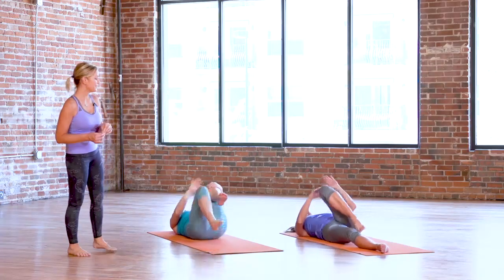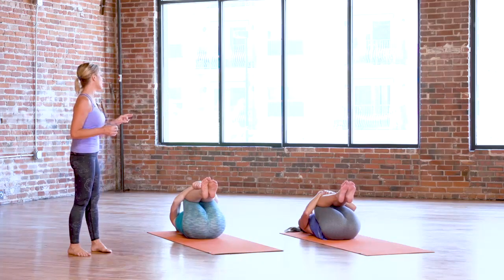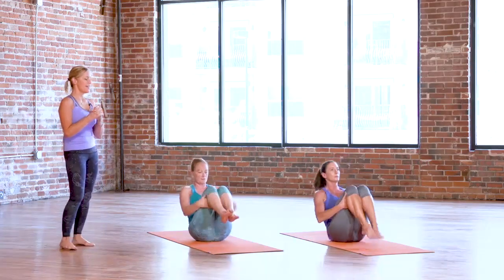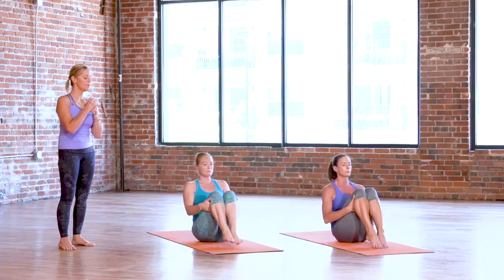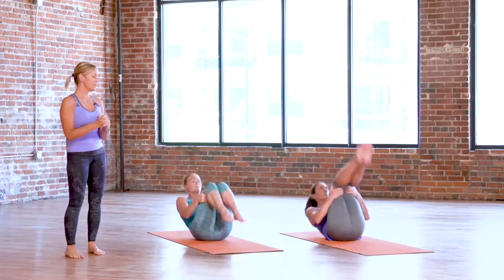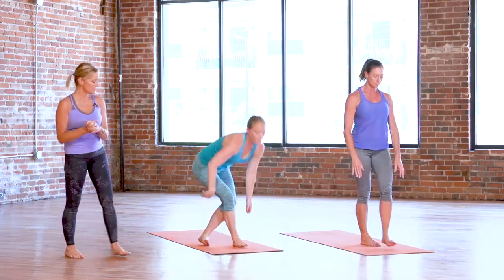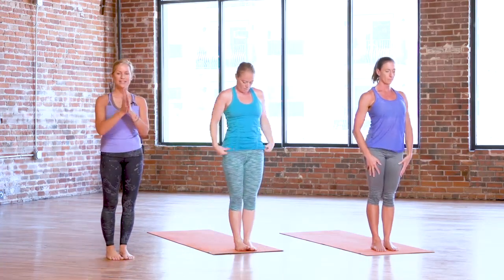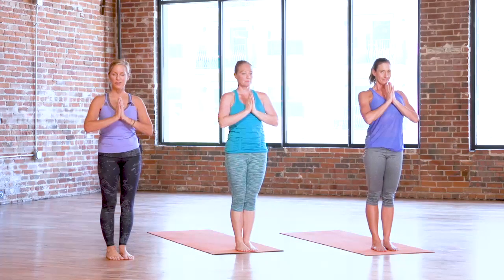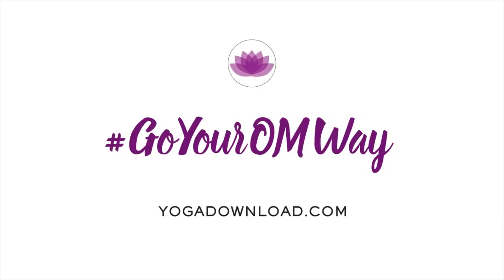Hug both knees in this time and take about four or five rocks. Start rocking forward and back — little rocks — and then let them grow bigger. See if you can come all the way up. We're going to meet at the top of the mat in standing. Get a little momentum, a little massage, top of the mat, hands at the heart. Thanks so much for practicing with us today. Enjoy the rest of your trip. Namaste.